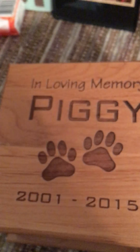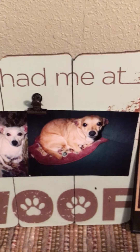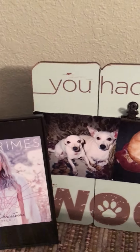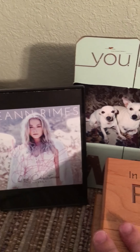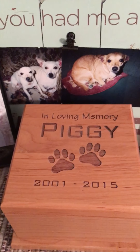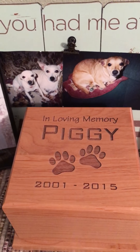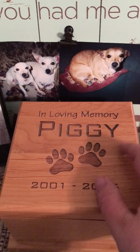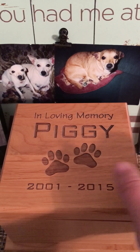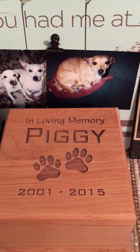I brought Pig out of his old box and I've now put him in his forever home. I'm going to put his box right next to the picture of him and his brothers. All right, we're gonna go to your home now — and there we go. My Piggy's in here. I really hope you love your new home. I miss you and I love you so much.